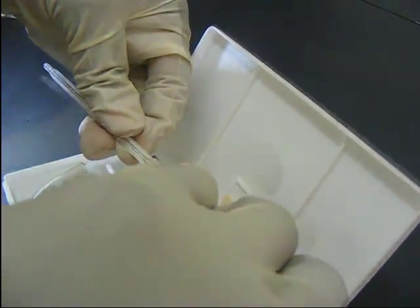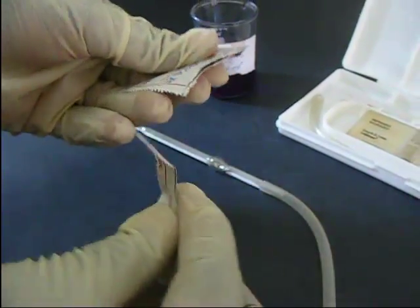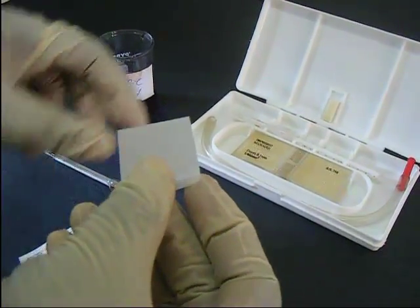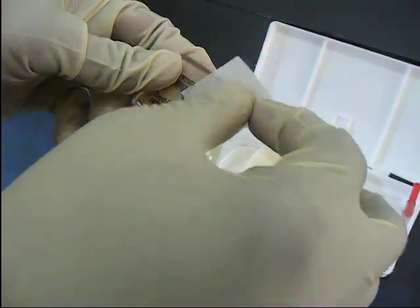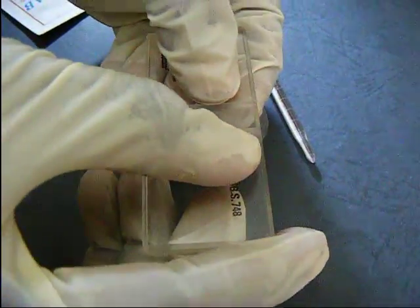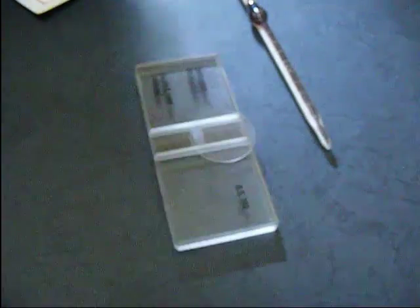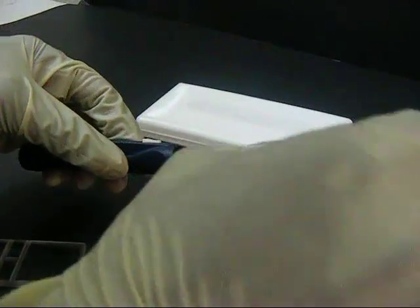A plastic tube for pipetting is attached to the white cell pipette and made ready for use. The counting area and the cover slip are both wiped with a clean alcohol swab. The cover slip is placed firmly on the counting chamber. The lancet is then fixed on the lancet holder and made ready for use.